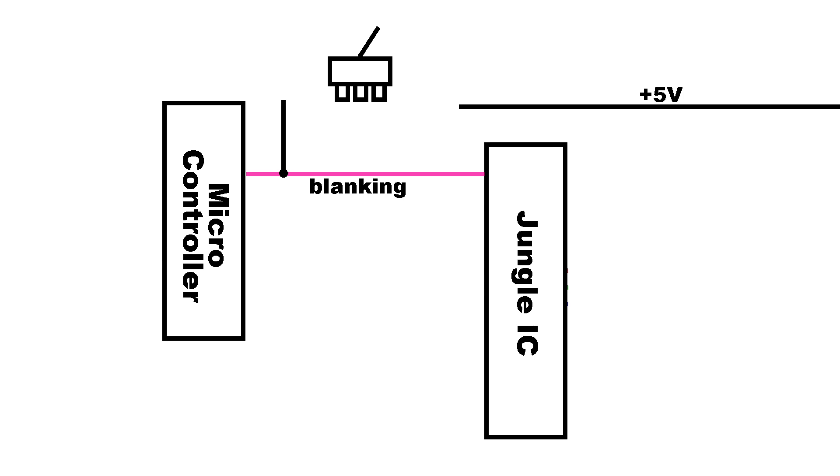The plan is, since my toggle switch is a double throw, it has 3 pins. So what I'm going to do is run the blanking signal from the jungle chip to the middle pin on this switch, and then connect the rest like this. So when you flip the toggle switch, it will connect the jungle chip to the microcontroller or the 5 volt line — one or the other, but not both. This should protect the microcontroller as it will no longer have 5 volts being forced into that pin.